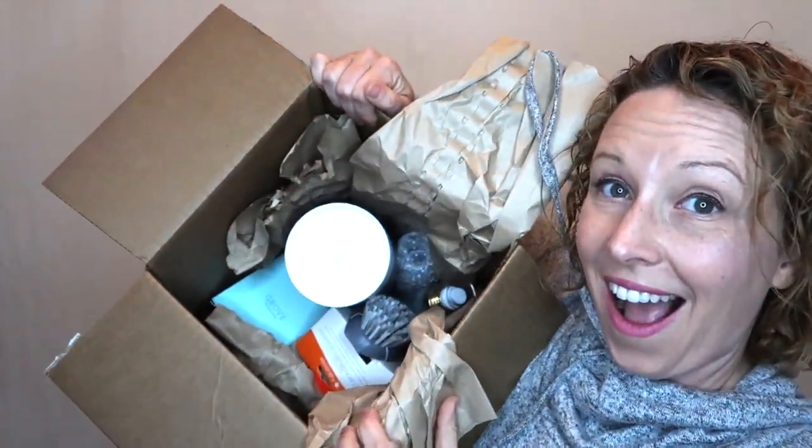Onto box number two! There's a thank-you note in pretty handwriting, which is so sweet. And then more stuff that I bought — they definitely owe me a free gift after buying all this!